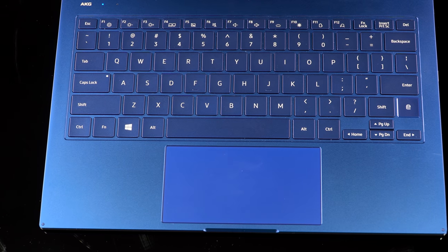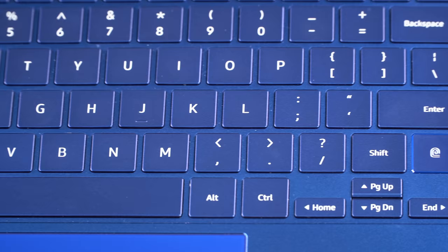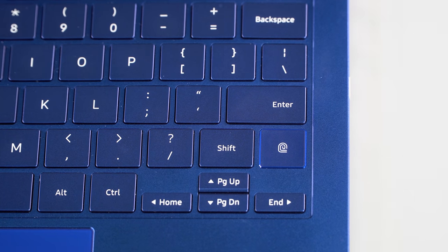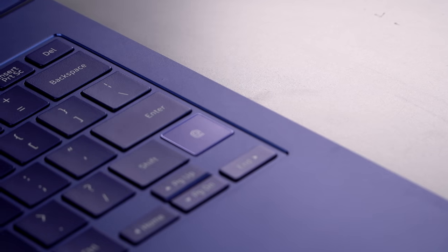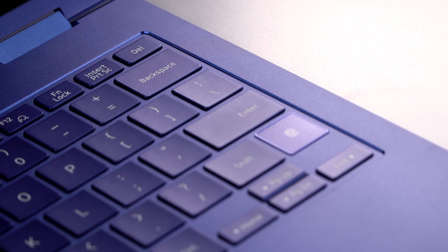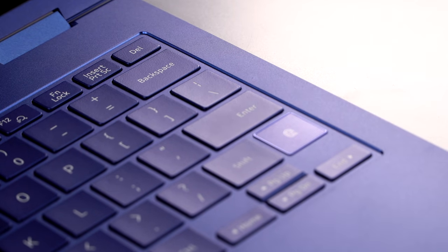The fingerprint scanner on this is embedded in the keyboard, which isn't so unusual, but it's forward-shifted. It's not back where the power button is because, being a convertible, the power button is on the side of the machine. I actually like that because you don't have to reach far across the keyboard just to use the fingerprint scanner.